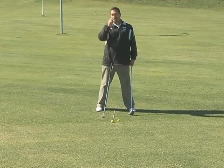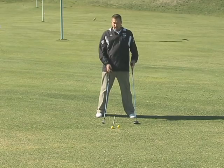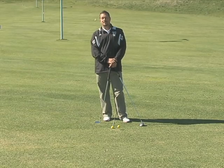To review: tee height halfway above the crown for the driver; for five irons, mid irons, and long irons, just above the turf when teeing up. Focus on those two setup elements — tee height and ball position — and you'll find it improves the quality of your shots and the quality of your contact. See you next week.